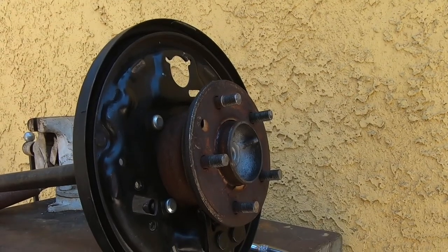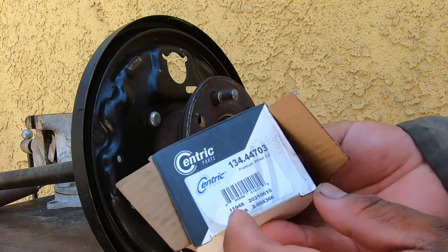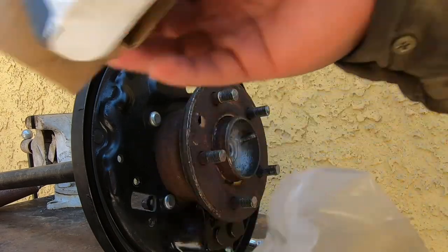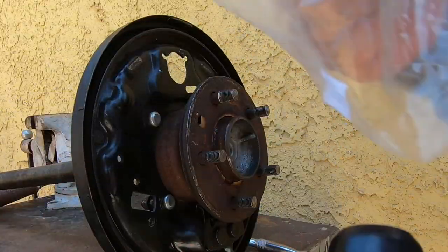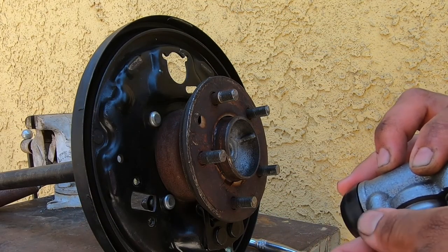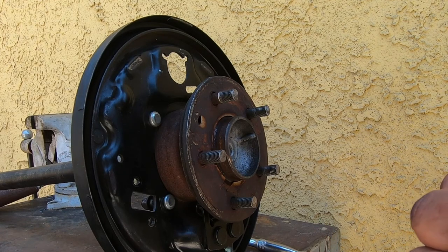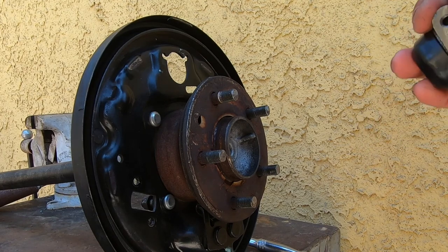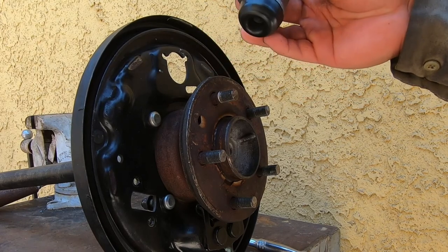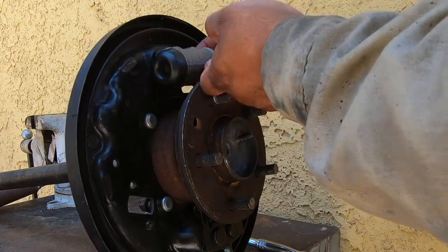Now that we have the bearing pressed in, we're going to start assembling the brakes. This is the part number for the Centric wheel cylinder. We're going to use the old bolts from the old backing plate because this one doesn't come with new ones. There's only one way you can put this — as you can see, if you line it up upside down it won't fit. They are two 10mm bolts.